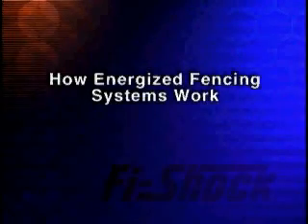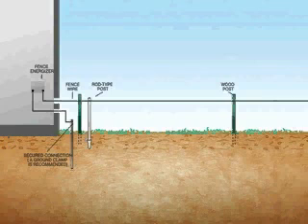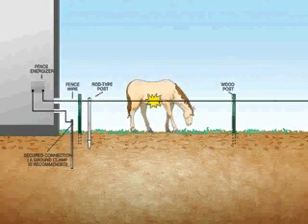How Energized Fencing Systems Work. Energized fences create an electric circuit. When an animal touches the electrically charged fence wire, the animal feels the electric current as the charge passes through its body.